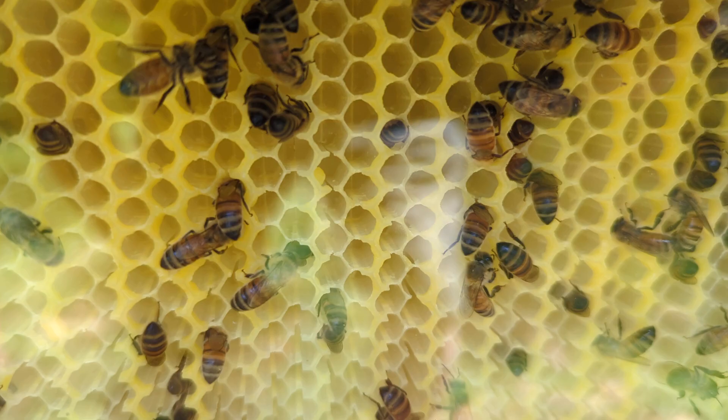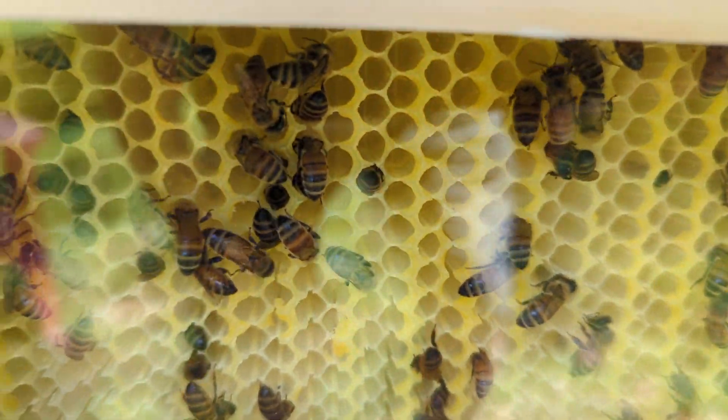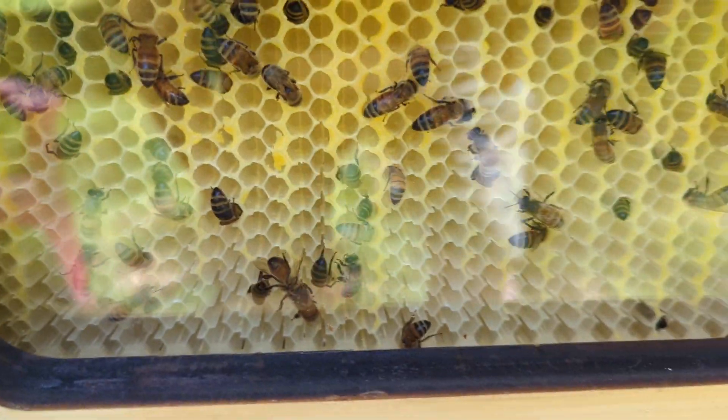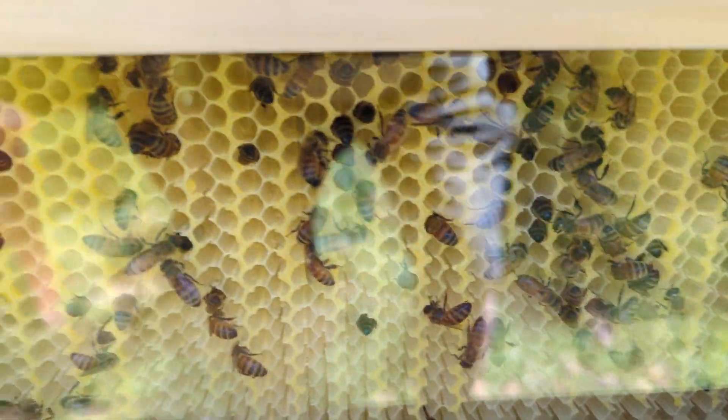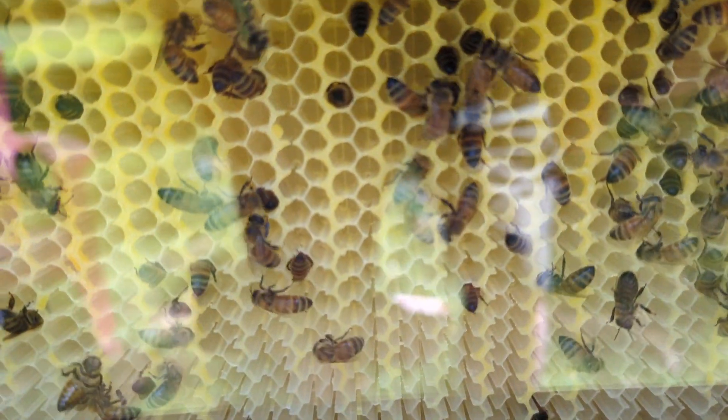You can see that reflection on the plexiglass there, but look how many are in there working on that — sealing all those honey flow cells.